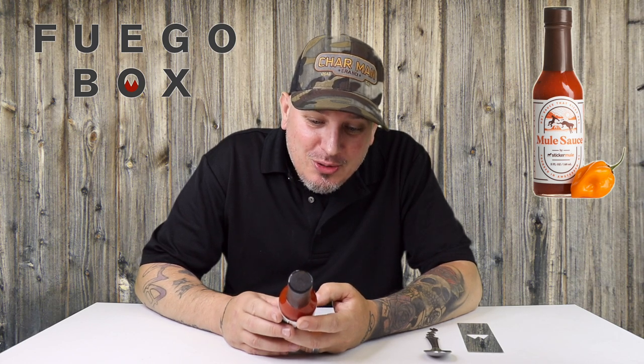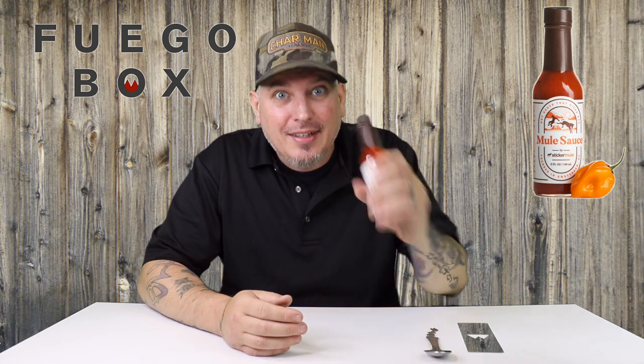Ingredients: red bell pepper, distilled vinegar, onions, pure cane sugar, brown sugar, red habanero pepper mash, jolokia pepper mash, yellow scotch bonnet pepper mash, lemon juice, garlic, ginger root, and xanthan gum.